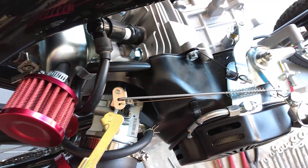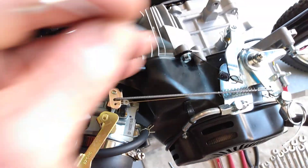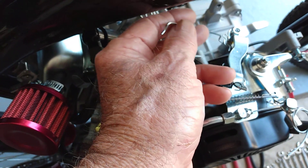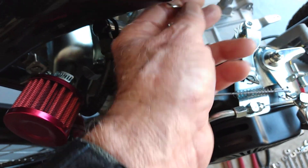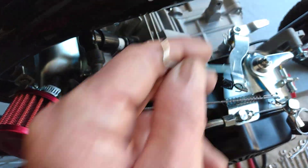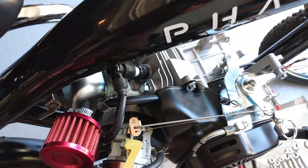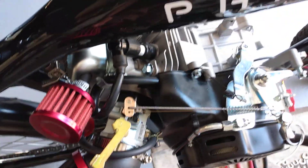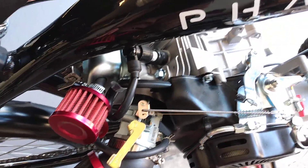Even when you bypass the governor on these engines, there's always a chance that the plastic governor wheel inside the engine will come apart at higher RPMs and detonate inside your engine — that's not good. That's why they recommend if you're going to bypass the governor, just go ahead and delete it. Then if the engine blows, it blows because of higher RPMs, not because the governor mechanism came apart inside.